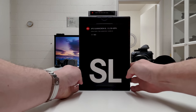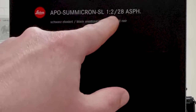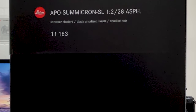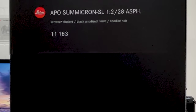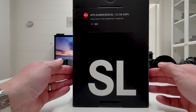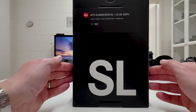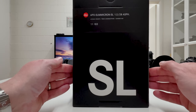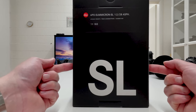The Leica SL system just got a new family member: the brand new APO-Summicron SL with a widest open aperture of f/2. Its focal length is 28 millimeters and it's an aspherical lens. In the Leica lens systems we have close relatives to this lens — for instance in the Leica M system — but in the SL lineup it's the first of its kind.